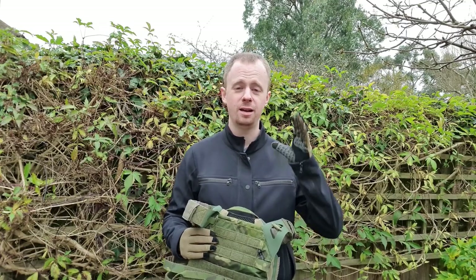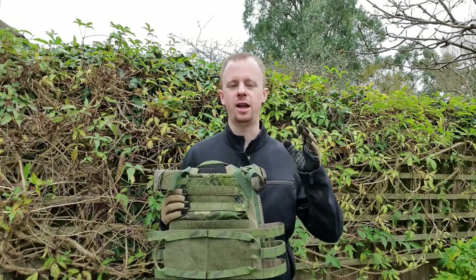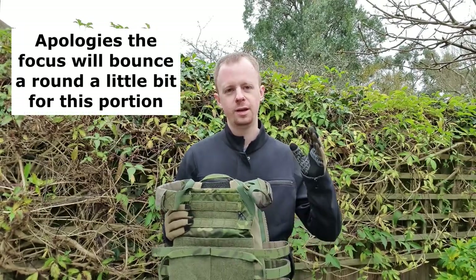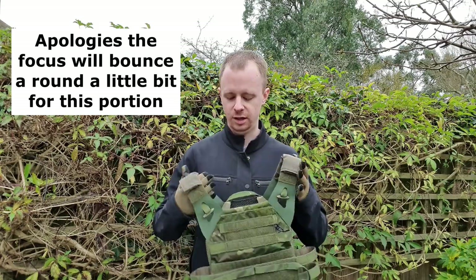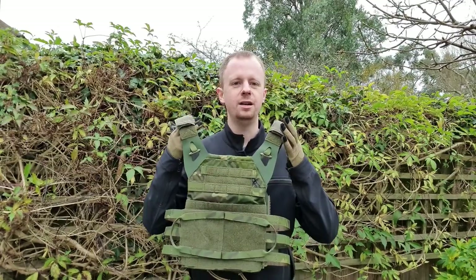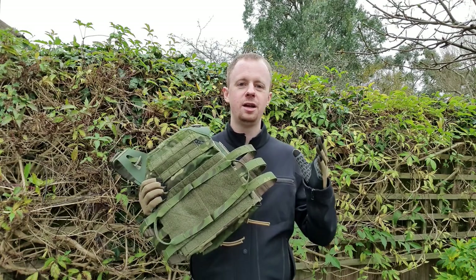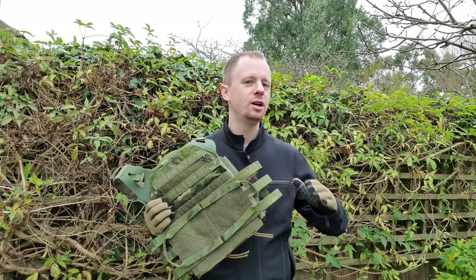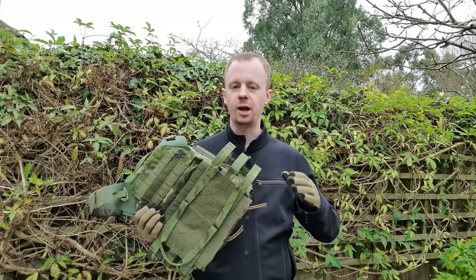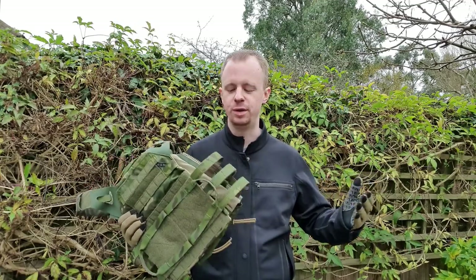Let's get the commercial bit out of the way straight from the start. I was sent this by a company in France called AG Tactical. Good thing about this arrangement is Crye has nothing to do with this, so I can say whatever the hell I want about the plate carrier. Obviously I would anyway — I'm not here to feed you any bullshit — but Crye didn't give this to me, a separate retailer did, so great freedom in that respect.